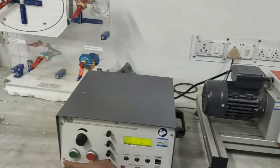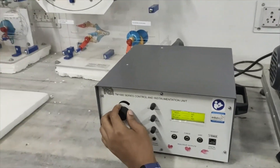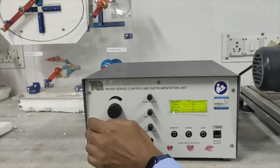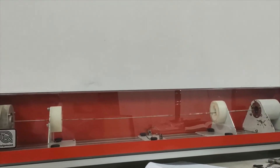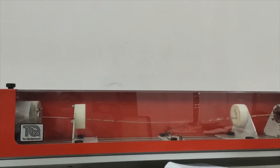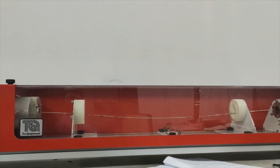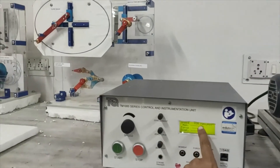We will put the cover on, switch it on, and I am increasing the speed. We have seen the whirling — this is the first mode of whirling. Practically, we are getting 930 RPM.